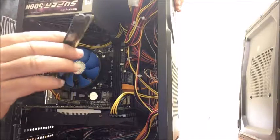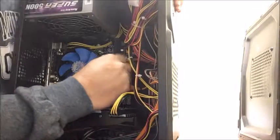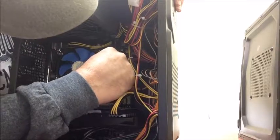Once you have that RAM card out, you're going to want to reposition it into the computer and make sure it clicks when you put it in.